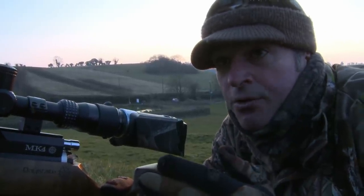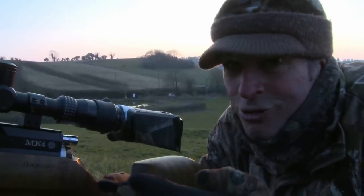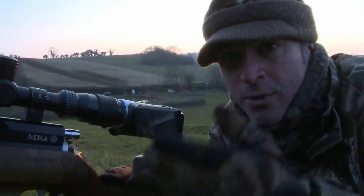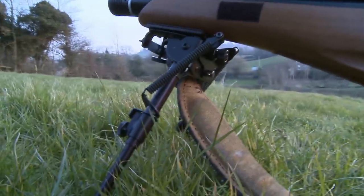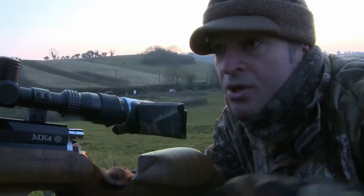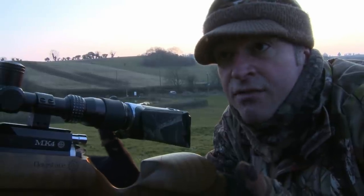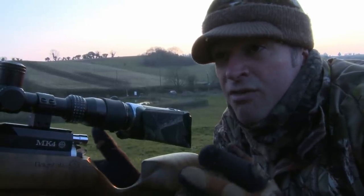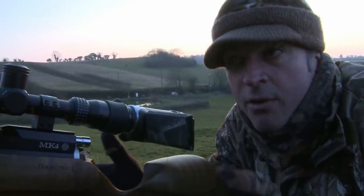You'll see I've put the scope camera on tonight. To be honest with you, I'd much rather be looking through the glass than looking at a screen when I'm shooting, but at least having the bipod in place it is very stable and makes using the scope cam that much easier. It's also almost completely windless this evening, so I'm only really going to have to worry about hold over and hold under for my shots and not having to aim off from the wind.